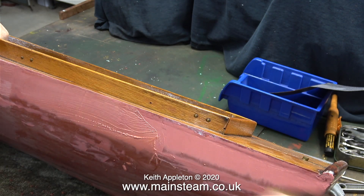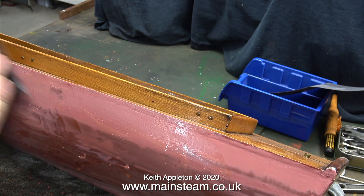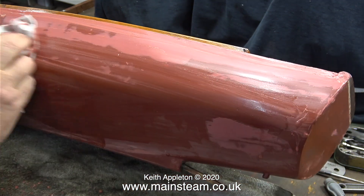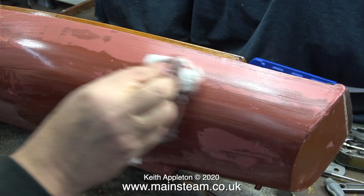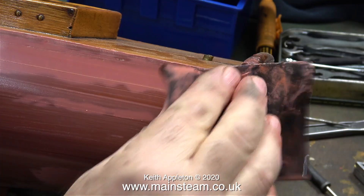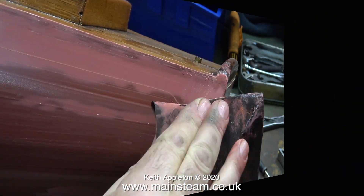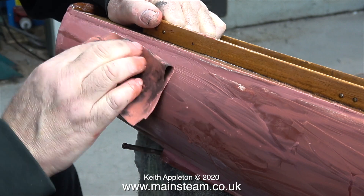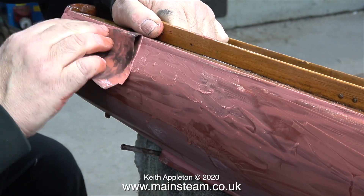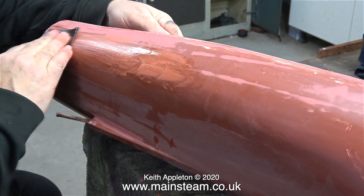In this clip I'm starting the rubbing down process. I'm using 400 grade wet-to-dry sandpaper and plenty of water. This is the important part — you do not want the sandpaper to pick up any of the material and rub, because if that happens you will get lots of scratches and grooves in the surface. From experience, I do use plenty of water and wipe it off with a cloth frequently. The cloth takes away all the particles, then you start again with a new piece of sandpaper.